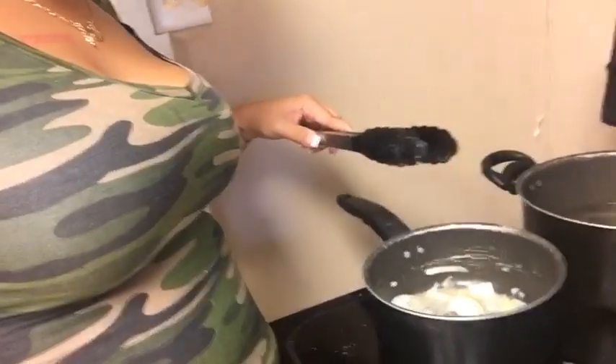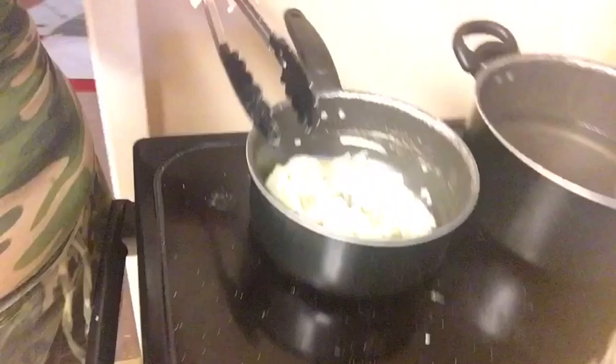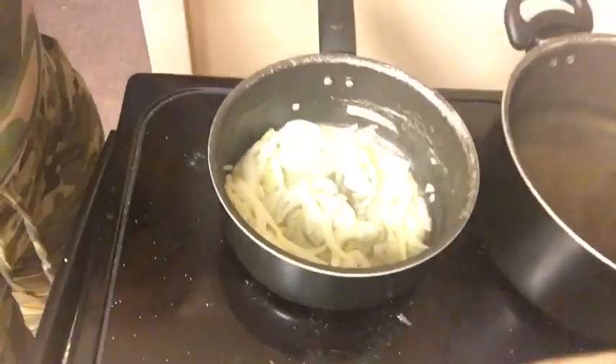Quick side note: what you want to do when you got your onions sautéing in the pan — go ahead and put some butter in there and also start putting your seasonings that you want in your sauce. Like I said, whatever you got in your pantry, get it out, put it in there — the Old Bay, the garlic, everything you want, just throw it in there.